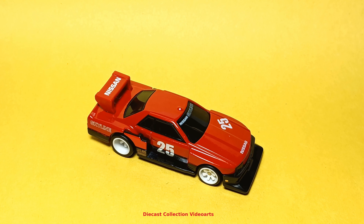This is my video review of the Nissan Skyline Silhouette from the Hot Wheels Car Culture Silhouette series. Thanks for watching, enjoy your collection, and see you with the next model!